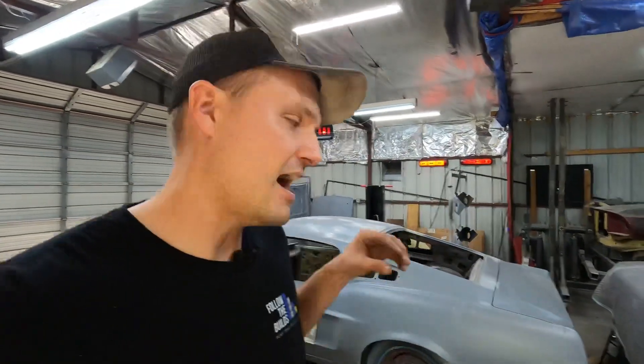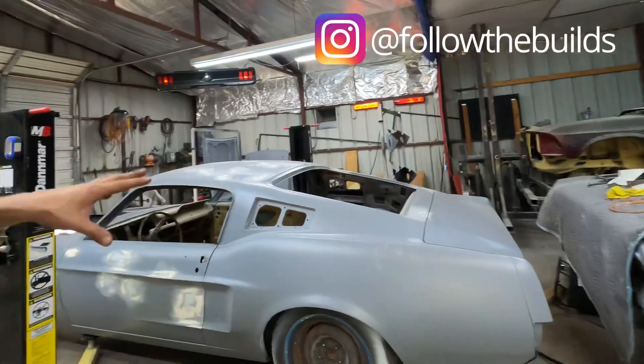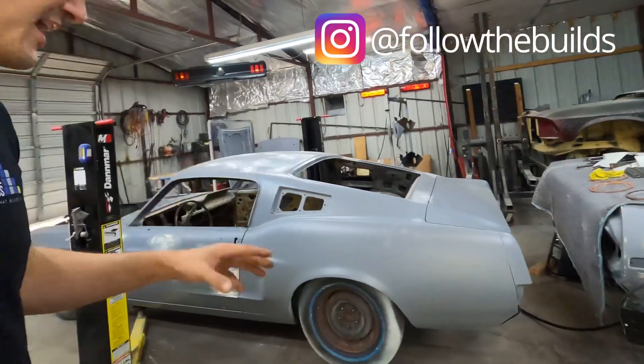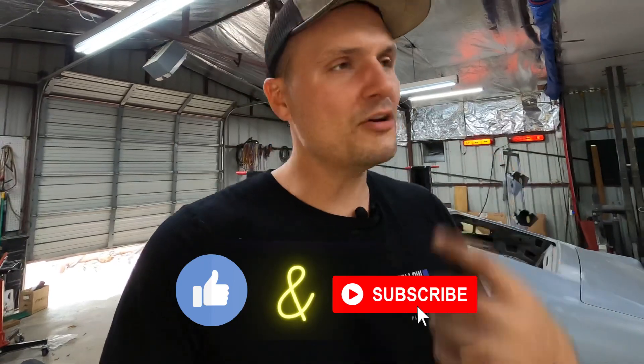That's a wrap on this episode. I can't be more happy with how it turned out. I want to say a big thank you to my friend Andrew who came out and helped us on this build. The stance is aggressive — it's probably not going to be that low in the future, but it's pretty cool to know you can get it that low. Please like and subscribe to the channel, it really helps me and motivates me to keep going. Thanks so much y'all — until next time.